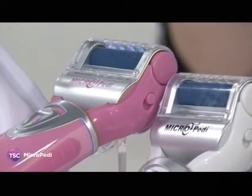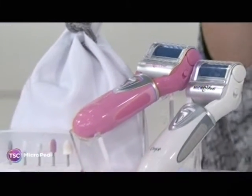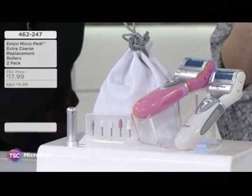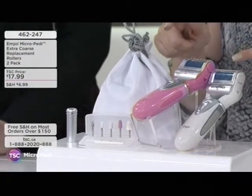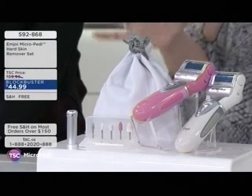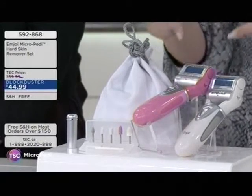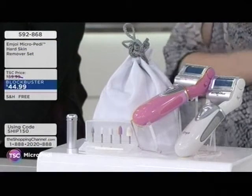The hard buildup on the bottom of your feet can get thicker, coarser, cracked, and sore. We're going to help you do that in a super safe way — absolutely zero blades. This is super safe whether you're taking care of your own feet or a loved one's. It's your hard skin remover set. It's a popular Blockbuster with free shipping today — from about $60 now to about $45. It's item 592868.